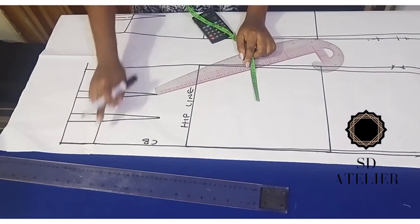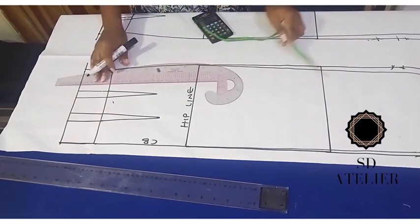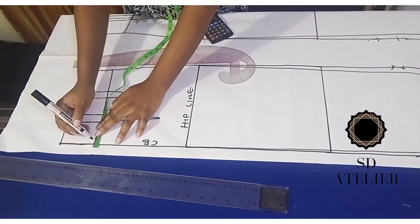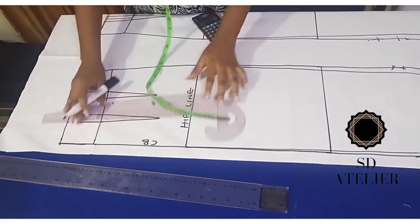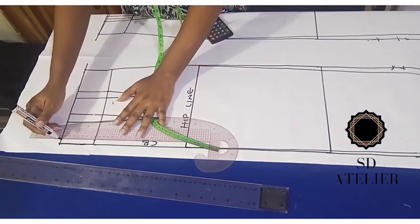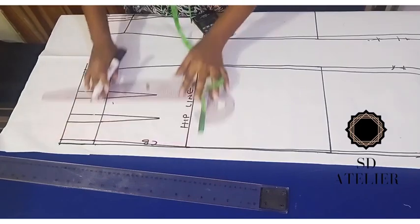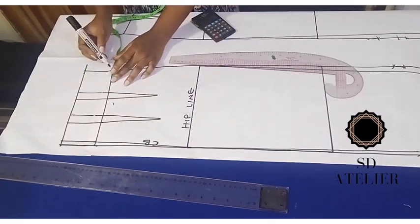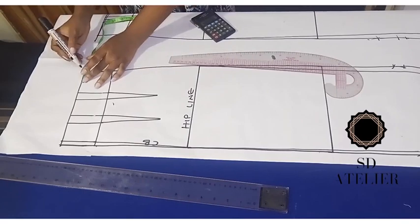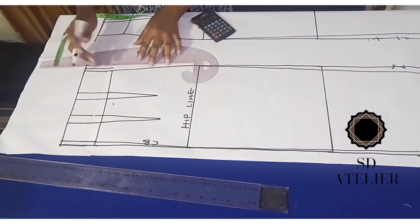I'm not actually going to use the upper waist enhancement on my pencil skirt, but let me still show you. Whatever you take out at the center you must add it back at the side. So I'm marking 1.25 cm — about half an inch — connecting it to the hip line, then adding 1.25 back at the side on both the natural waist and the high waist, connecting to the hip line.